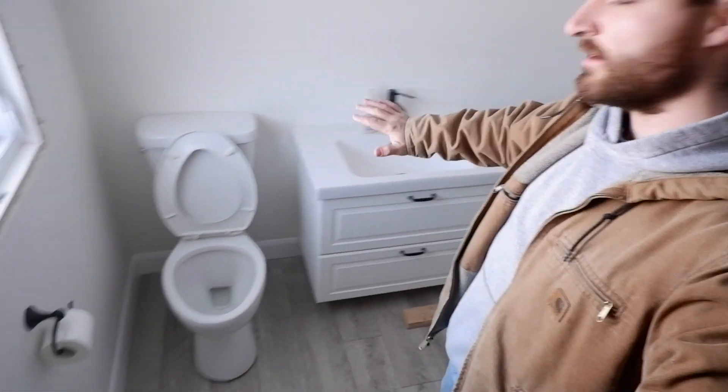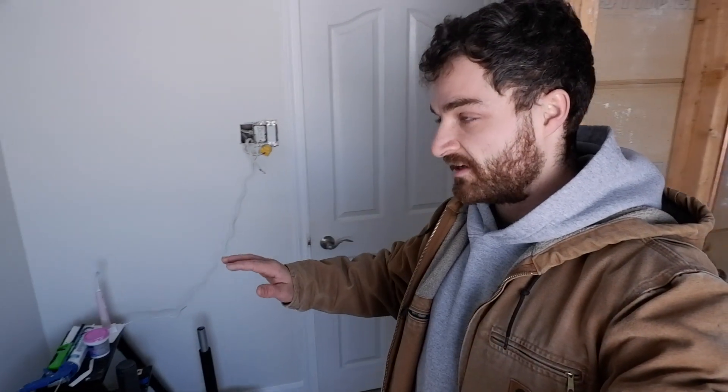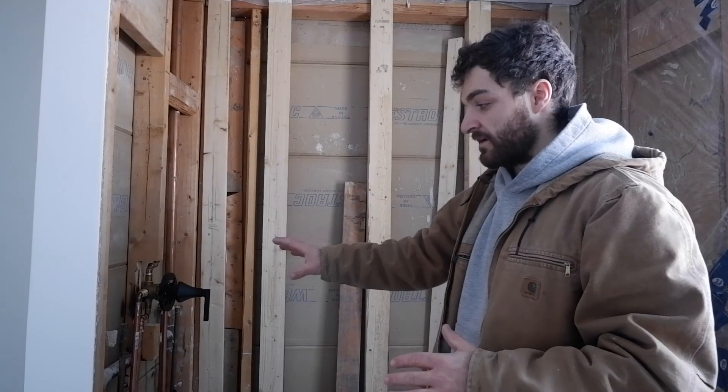They got the painting done, they got the lights installed, they have the one vanity in and the toilet back in, so they've made some good progress over the weekend. That leaves me with just the shower to do, so it is just how we left it from the last episode. The tub is installed and secured, the plumbing has since been done for the shower valve and everything. It's pretty much ready to go for the cement board — the concrete board we'll be using for our tile backer.